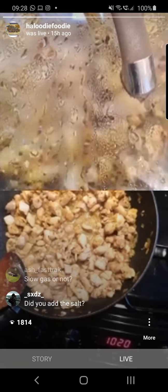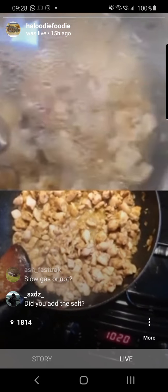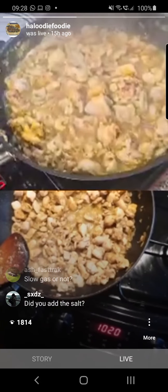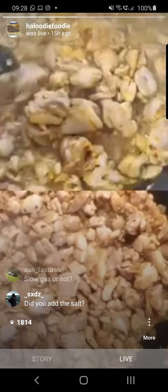Yes, we added the salt when we added the chicken. You can see on my pan there's a lot of liquid being released.